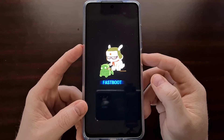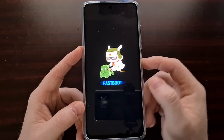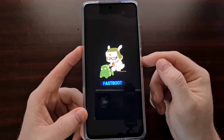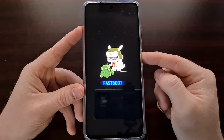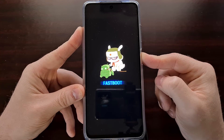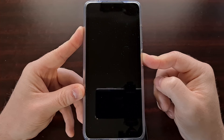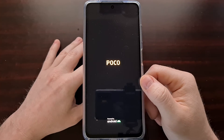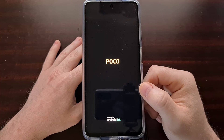We can exit fastboot mode on the Poco X3 Pro, the Poco X3 NFC, and the base model simply by pressing and holding the power button. Once we press and hold the power button we're going to continue holding that button for about 7 to 10 seconds, until the phone reboots.